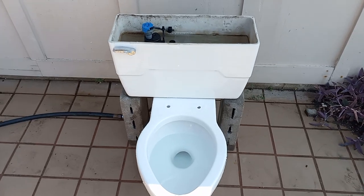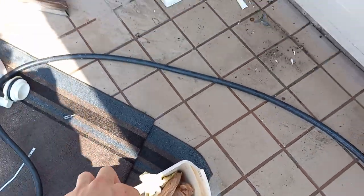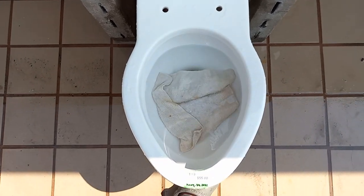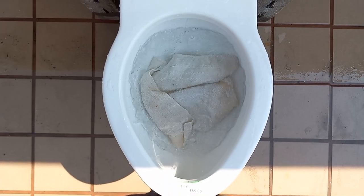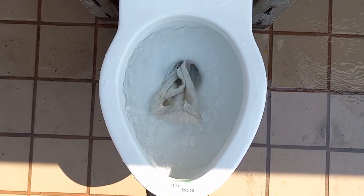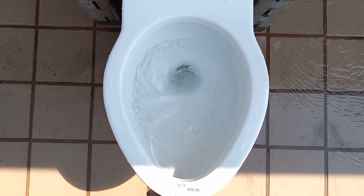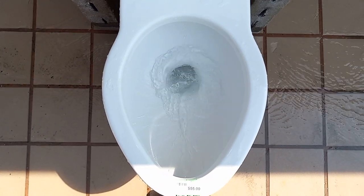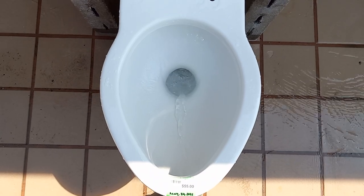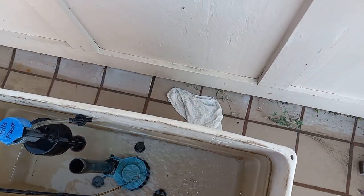Now let's do a washcloth test. I'm pretty sure it's going to pass this — I'll be disappointed if it doesn't. It did perfectly.